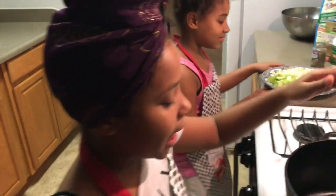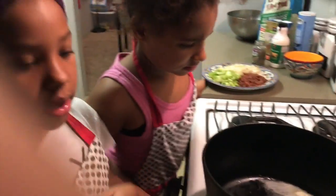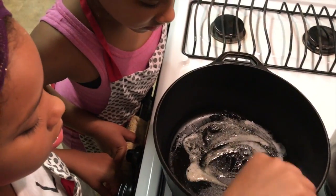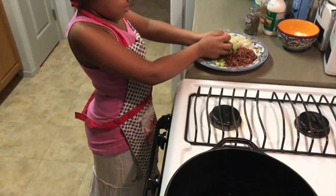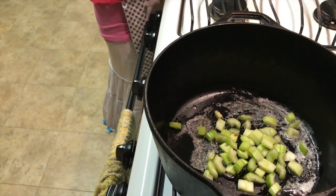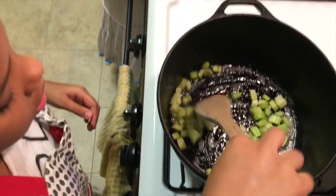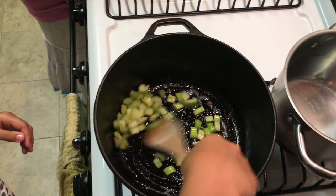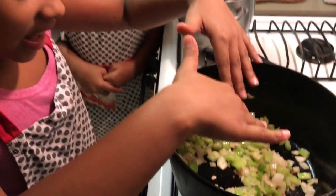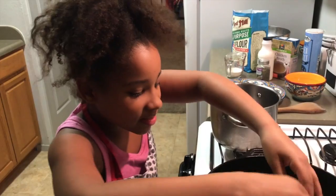I have a Dutch oven and I have some butter that is going to melt, and that is going to sauté the celery and the onion. We are going to stir it around. Now that my onions and celery have been softened, I am going to add my garlic.